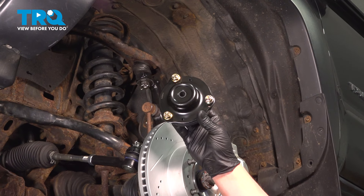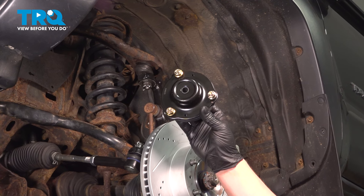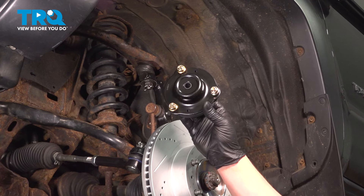In this video, we're going to show you how to replace a strut mount on your Toyota Tacoma. This will be located behind the front wheel. Let's get started.